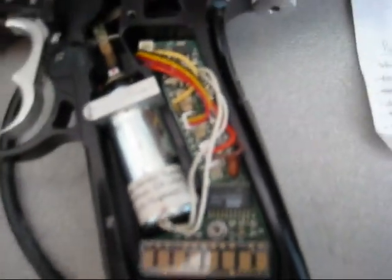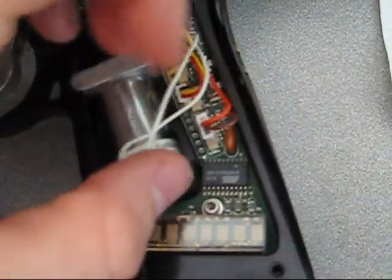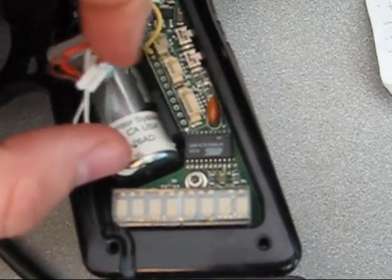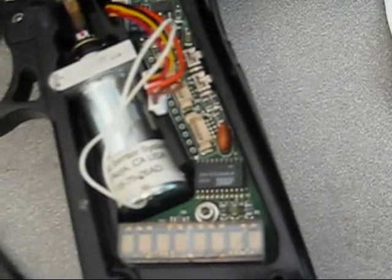Now I'm actually going to go into the XMAG board, take out these two wires right here — disconnect them — and plug in from the programmer into those slots.